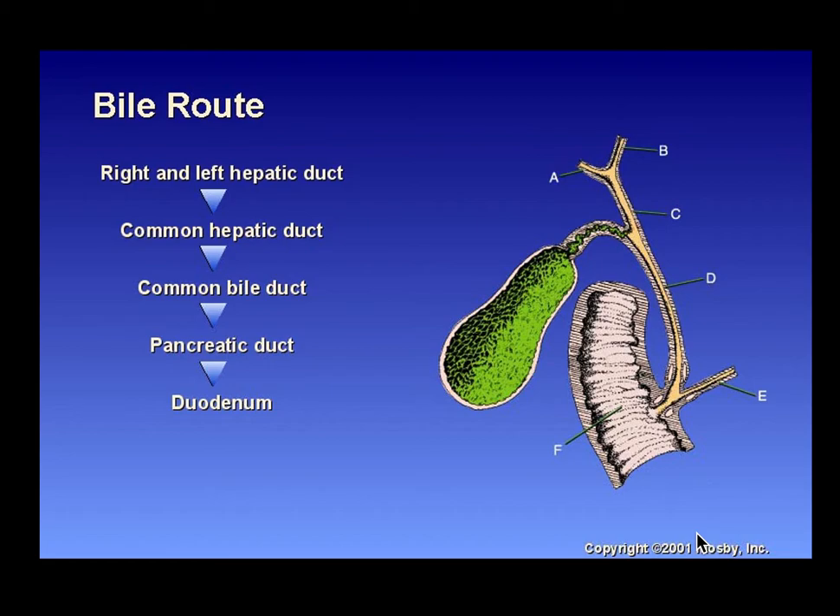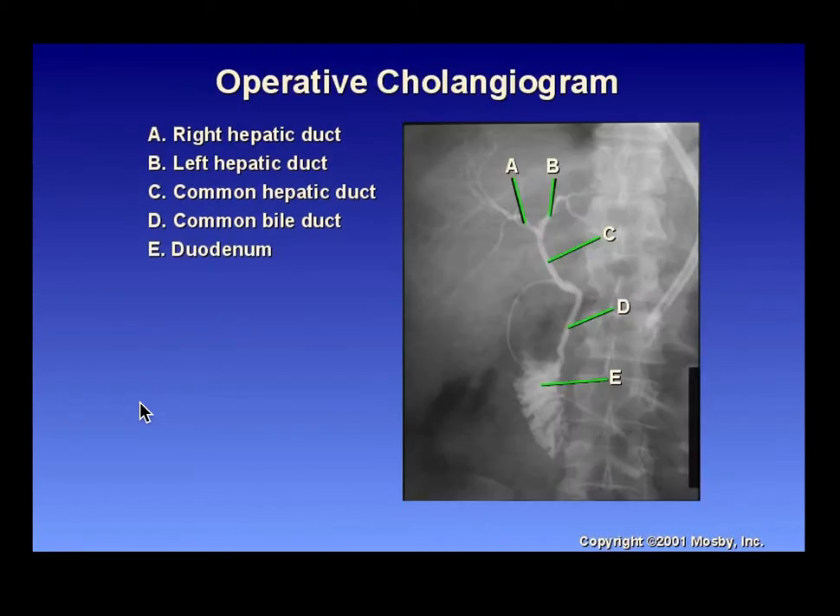For biliary imaging, know your bile route: right and left hepatic duct to the common hepatic duct, to the common bile duct, to the pancreatic duct, and into the duodenum. For the operative cholangiogram, know the structures A through E, where they converge, and what they form. The right and left hepatic ducts form the common hepatic duct, which becomes the common bile duct and finally dumps into the duodenum.